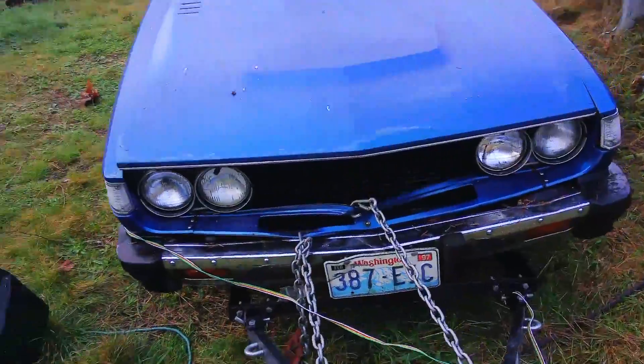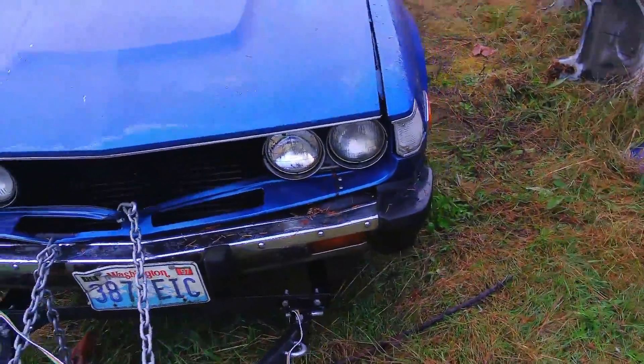This car has been sitting since the last tag on it was 05. It looks like it's been sitting about that long. I got it from a friend of mine who is a Celica fanatic.